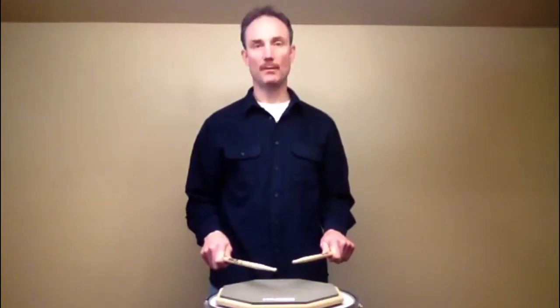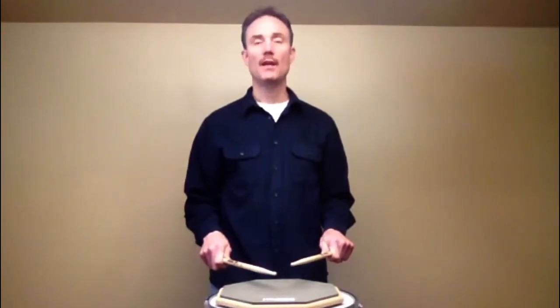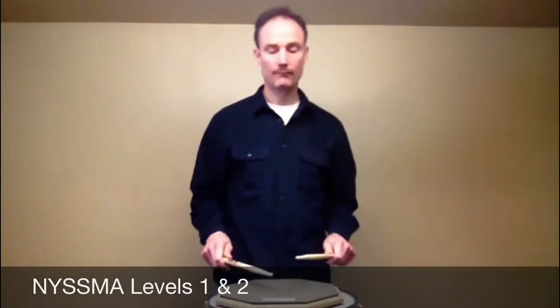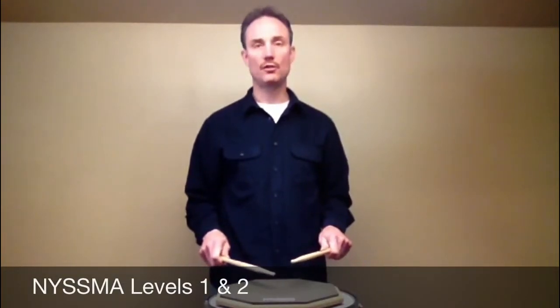If you're preparing for a NISMA competition and you're level one or two, you'll have to play the five stroke roll in this rhythm at 60 beats per minute. One, E, and, two, E, and. One, E, and, two, E, and.